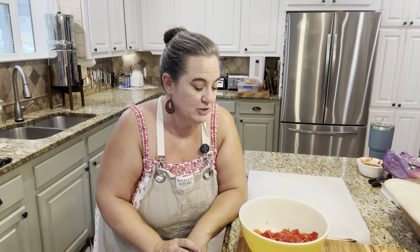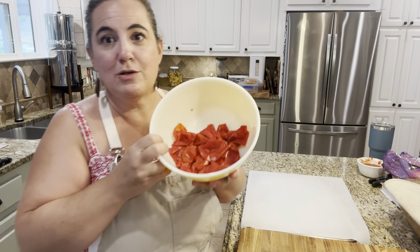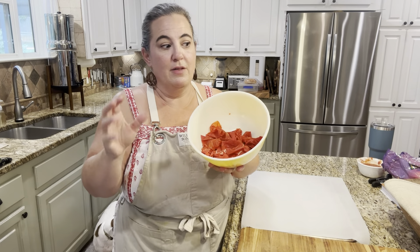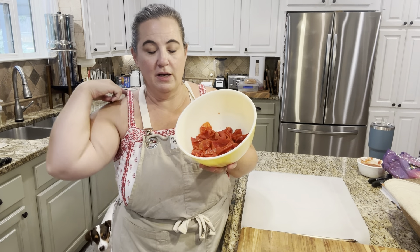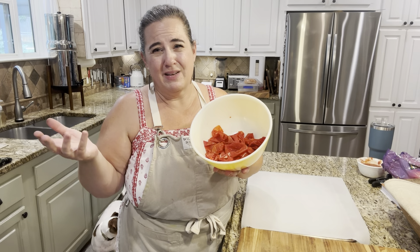I wanted to show you guys today — we made picante and we peeled our tomatoes. And so I wanted to show you guys how to turn this into tomato powder that you can use to make a tomato bouillon. Like we use it in Mexican rice.